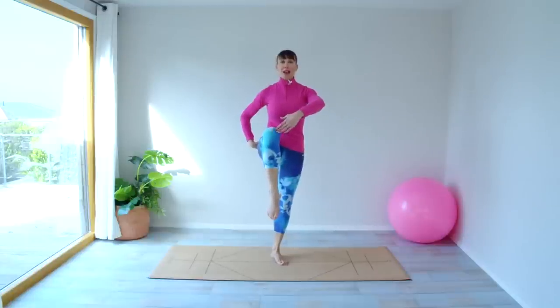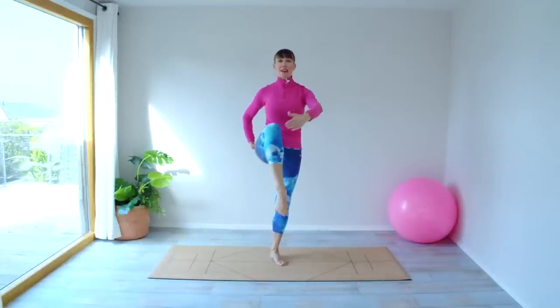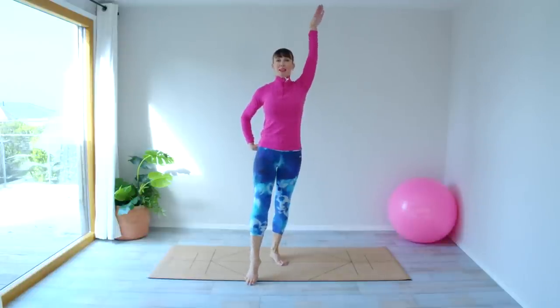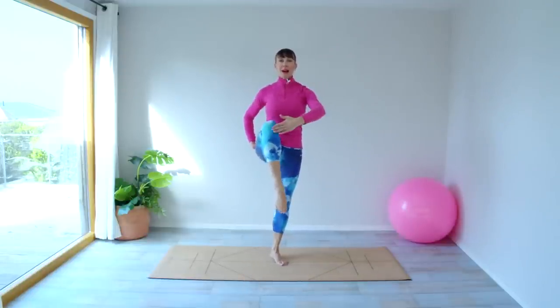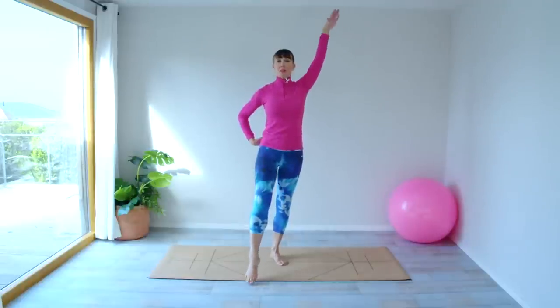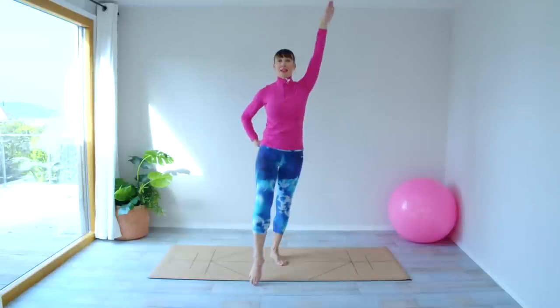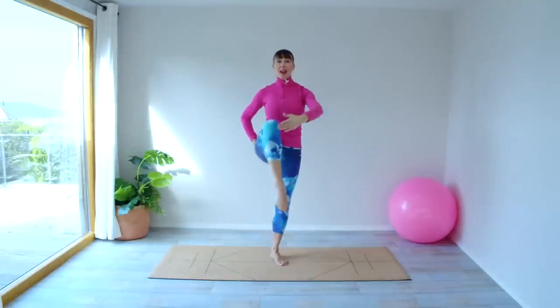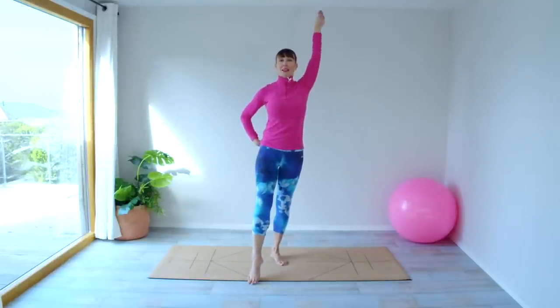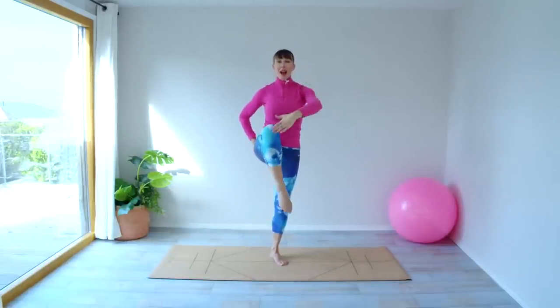So we've got the opposite arm, opposite leg. Reach and bring it back, reach and bring it back. So reach — stretching here. Reach as far back as you feel you can. Reach and back, reach and back, reach and back. One more — reach and back.